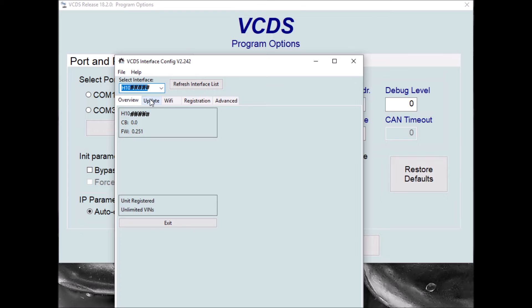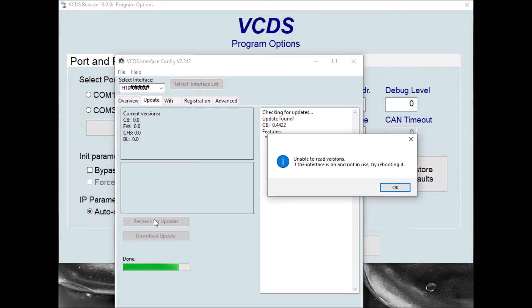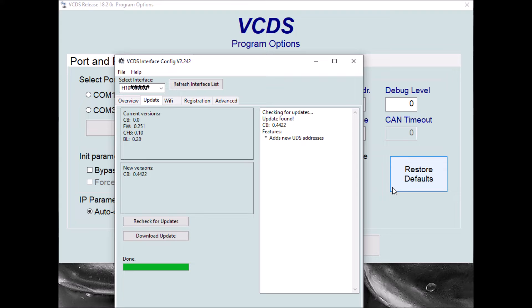If we now click on the update tab in the VCDI config and then click check for updates, it'll go off and try and see what the latest firmware versions are for the VCDS-Hex V2 interfaces. It's giving us another error message about not being able to read current version numbers, but we can ignore that. And now if you click on the download update button.